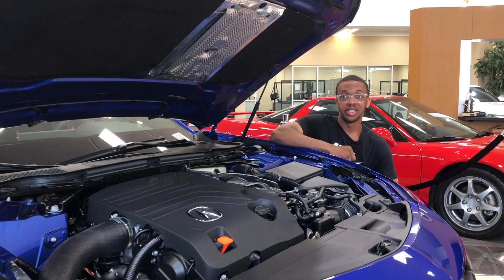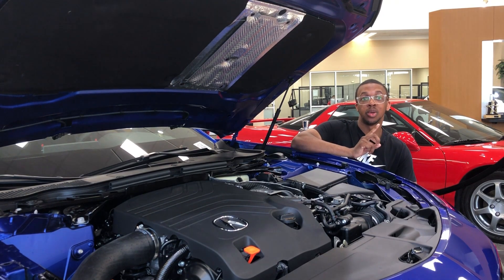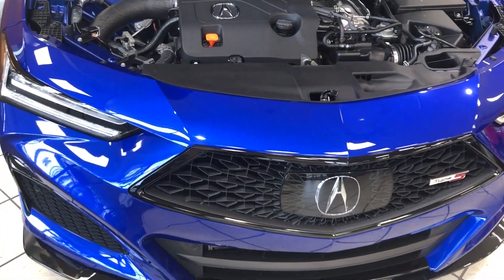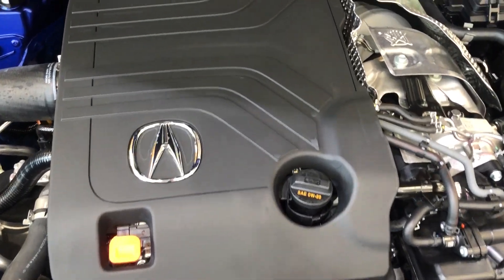We can actually start under the hood of the TLX Type S, and this is where it gets interesting. Before we talk about the engine, let's talk about the name — Type S. Acura has been using the Type S name for decades to represent the top-of-the-line performance, and they brought it back for 2021, starting with the TLX Type S. You get one engine option: a 3.5-liter V6 making 355 horsepower and 354 pound-feet of torque.